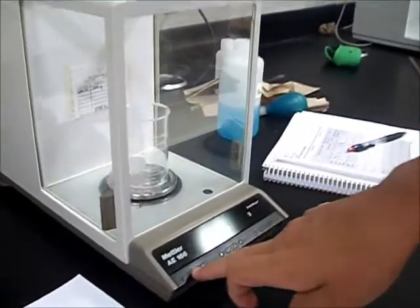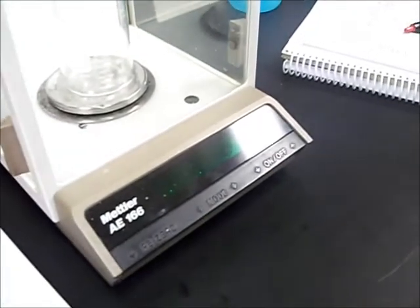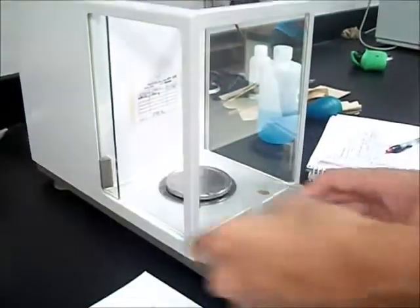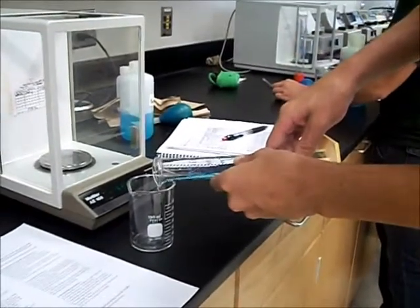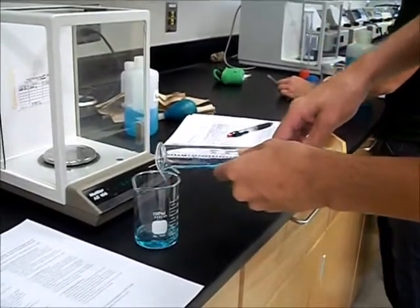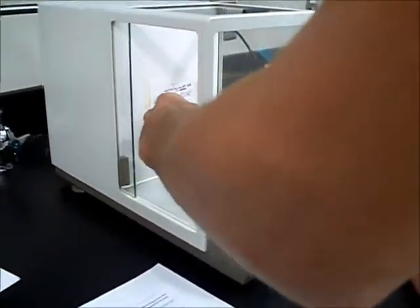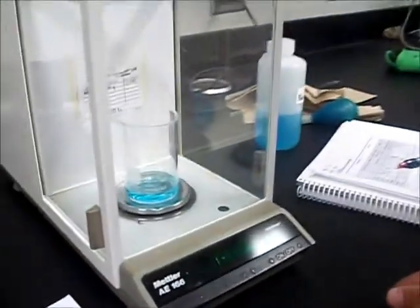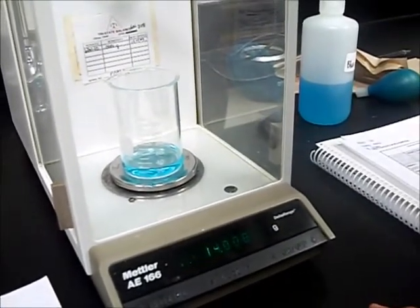After this, you can zero the scale with the weight of the beaker. Remove the beaker, fill it with some amount of solution, replace the beaker and solution inside, close the door, wait till the weight stops fluctuating, and then record.